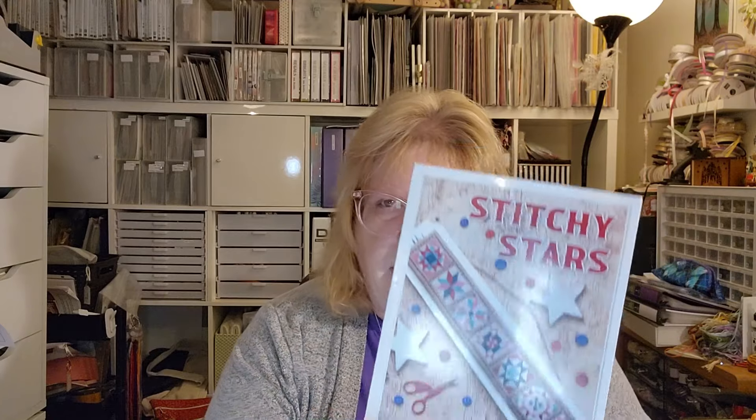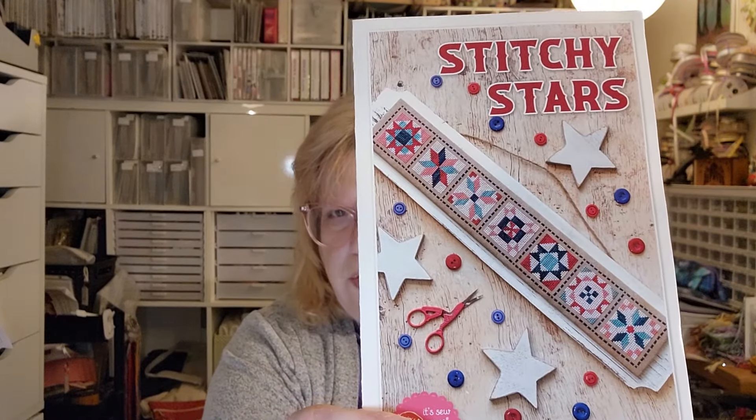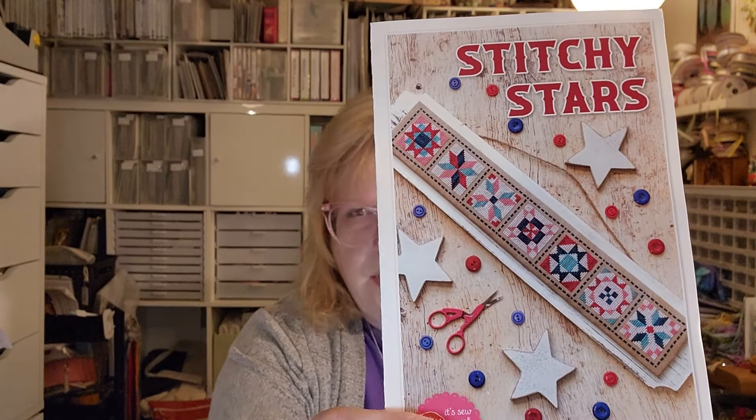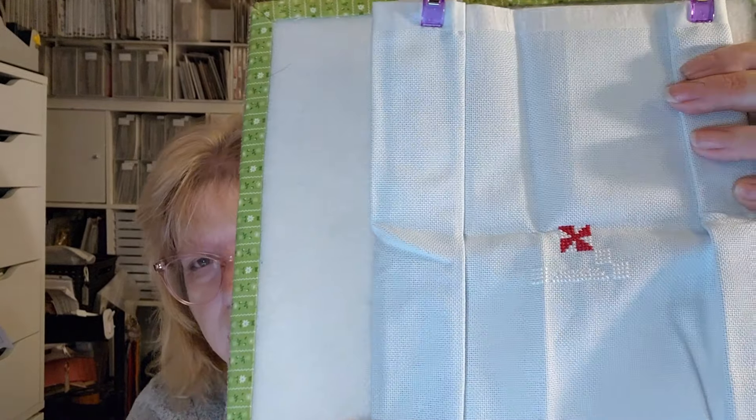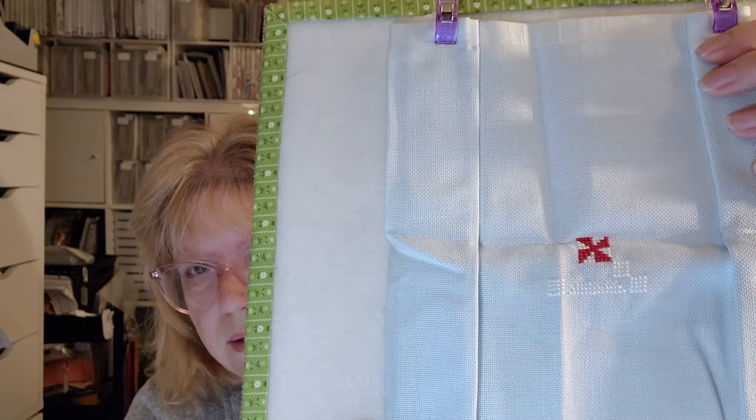This next one is Stitchy Stars by Lori Holt of Be In My Bonnet — this was a stitch-along. I started this in July of 21. Kimberly with Fat Quarter Shop was doing it. I'm stitching on a 28-count evenweave in light blue that I got at Hobby Lobby. I'm only in one square so I have a long way to go. This might get finished someday — I do like it, it just hasn't called to me in a long long time.